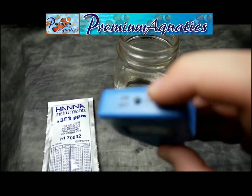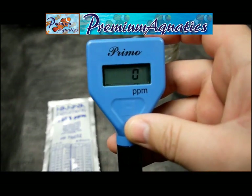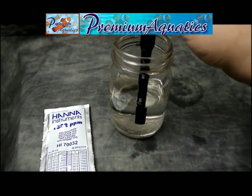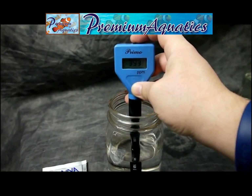From here we'll just test some regular tap water. So we'll push our on/off button to have our LCD screen come up, and we're ready to put it into our water. As you can see here, we're reading about 388 ppm in this water right now.